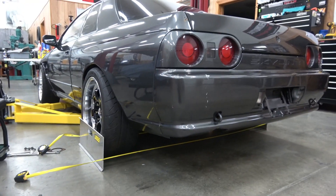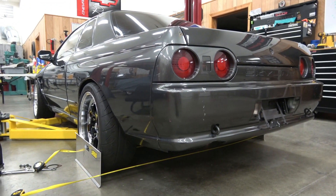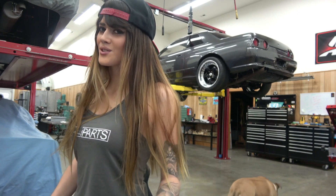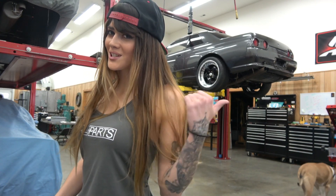And there you have it. Final step is to check the alignment. Once you set the toe, you'll be good to go. Thanks for watching and make sure you guys hit subscribe. Stay tuned for some more videos coming your way on Project Skyline.